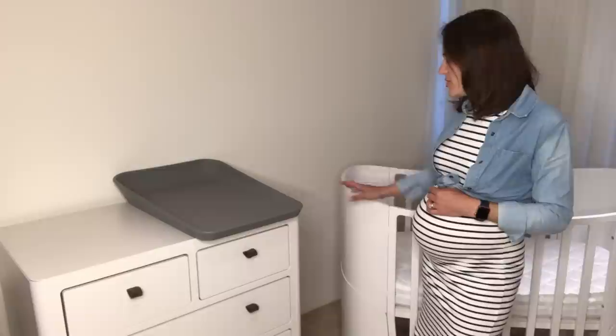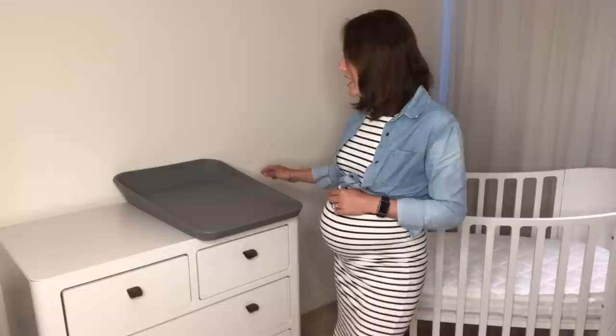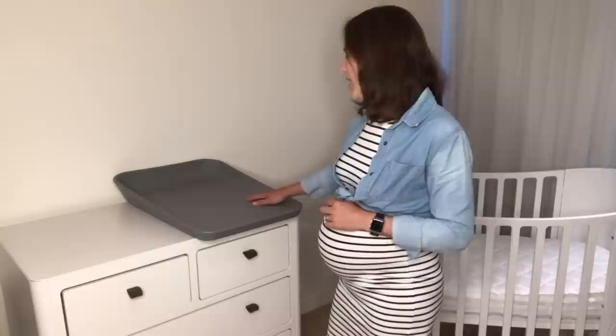To complement the Leander cot, I've also chosen the Leander dresser with nice felt handles and soft-close drawers — no fingers are going to get caught in that one! It's a really nice height, and we've also added the Leander changing mat. For easy changing, we don't need any cover for it; it's a nice polyurethane foam, so it's going to be nice and comfy for bub. I can't wait to add the decor to the nursery and give you an update soon — but nursery setup day is now complete!